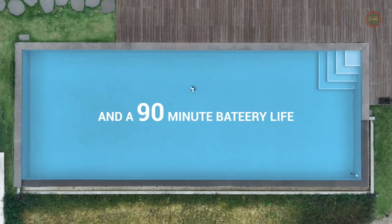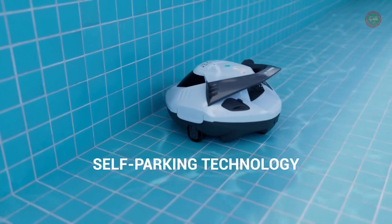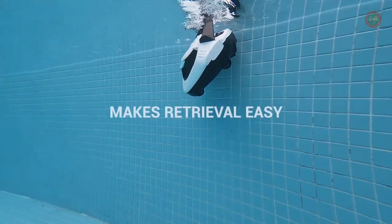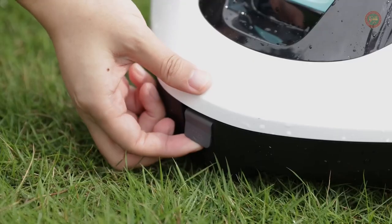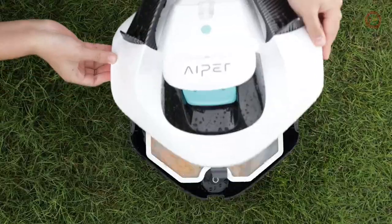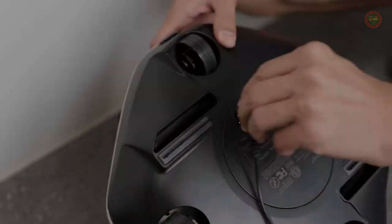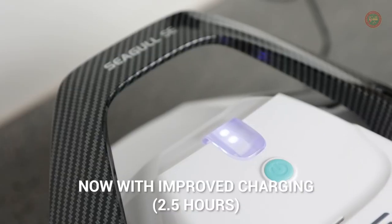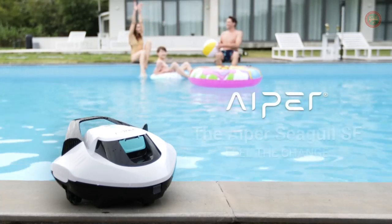The IPER pool vacuum is lightweight and easy to use. Simply turn it on, drop it in the pool, and walk away. The vacuum will clean your pool automatically and without supervision. When it's done, simply remove the cover and rinse the filter with a hose. The IPER pool vacuum has four LED lights that indicate the status of the device. Let your robot do the dirty work and get your weekends back.